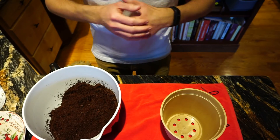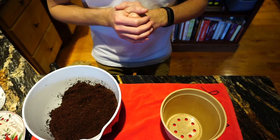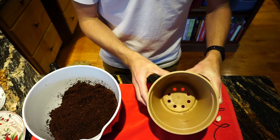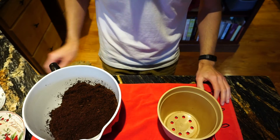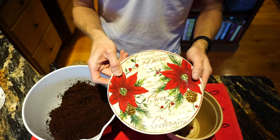Once this is done, fill your pot halfway with the expanded media. Remember, your pot does have holes in the bottom, so you'll want to place it on a saucer at this time. I've chosen to use a holiday saucer.